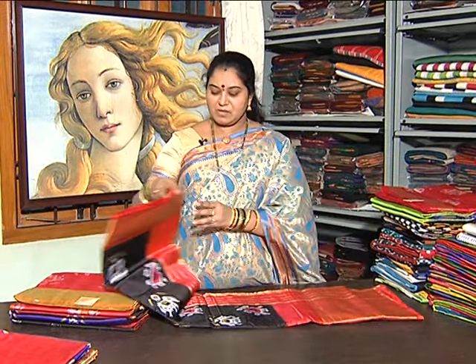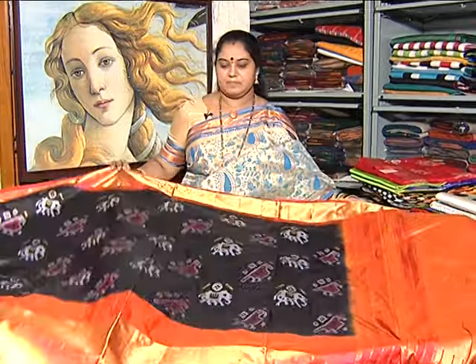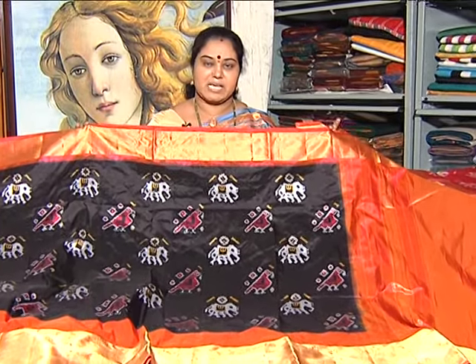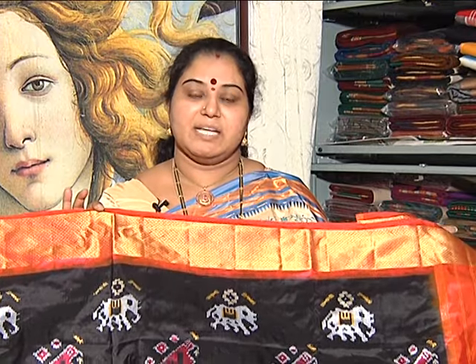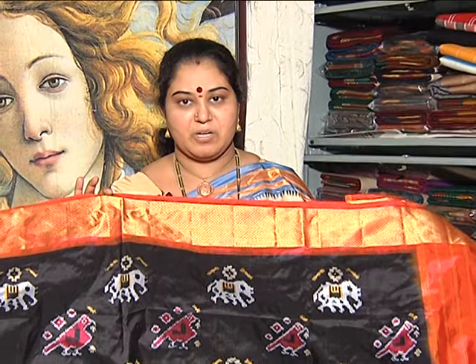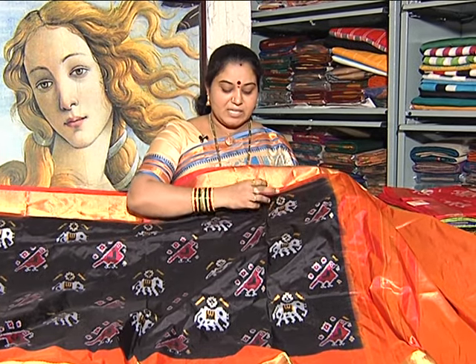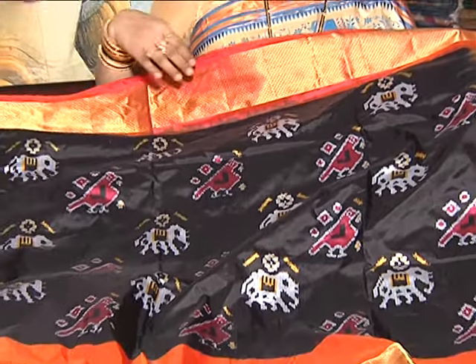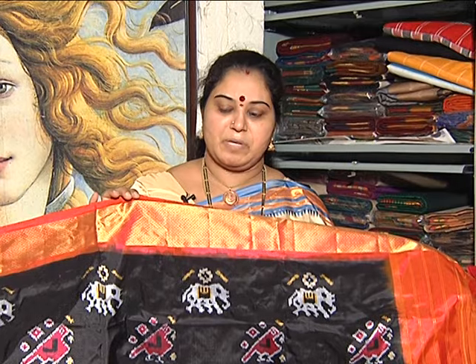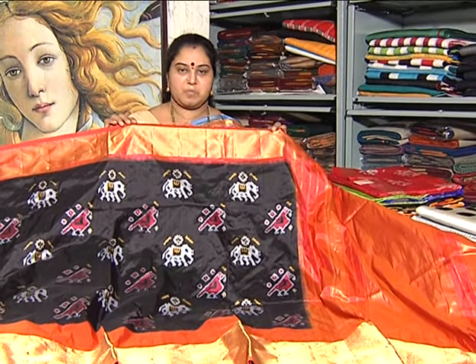We are going to look at the pattern with a natural pattern. We are going to design this saree as a trendy and traditional saree. This saree is a black color, with a thin border. We are going to look at the design of a saree, and the same design with a traditional black and orange color, and the traditional saree pattern.